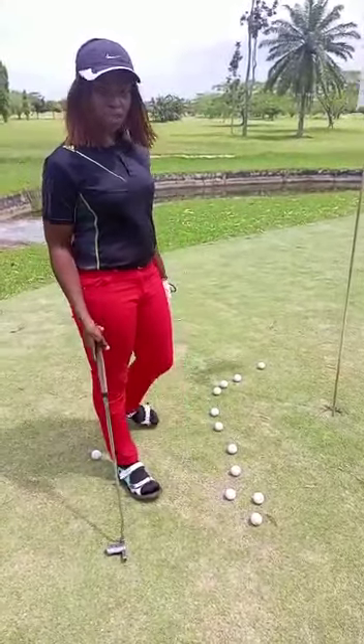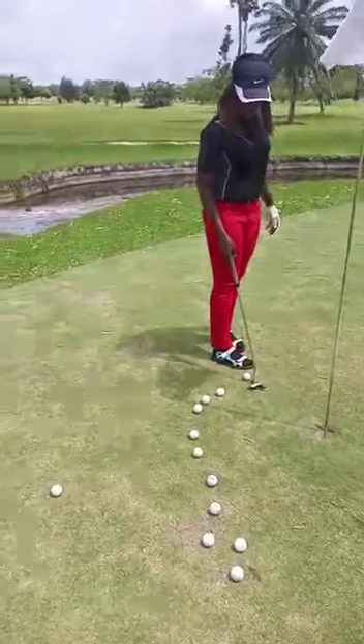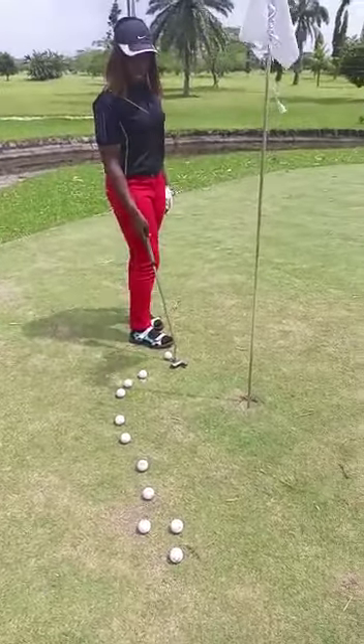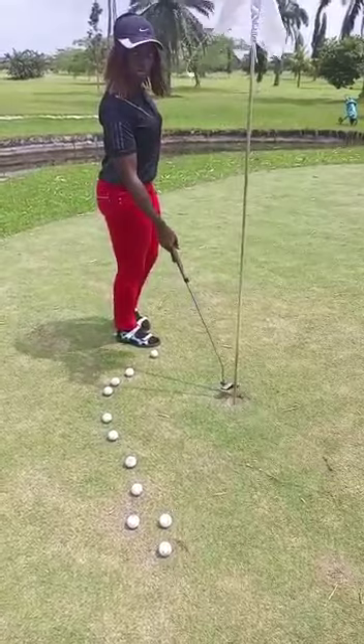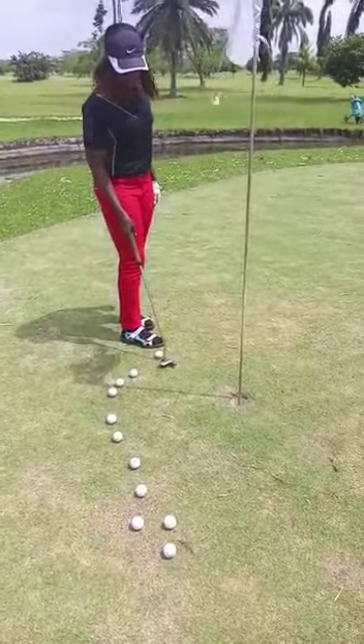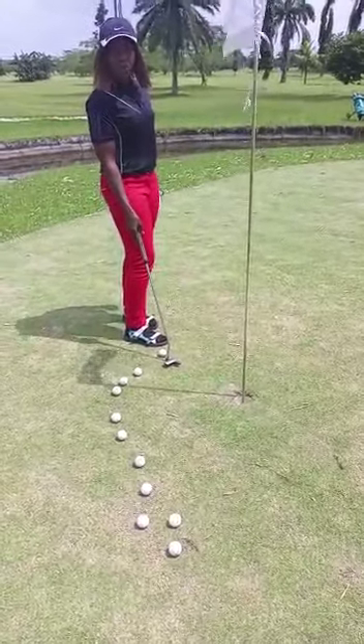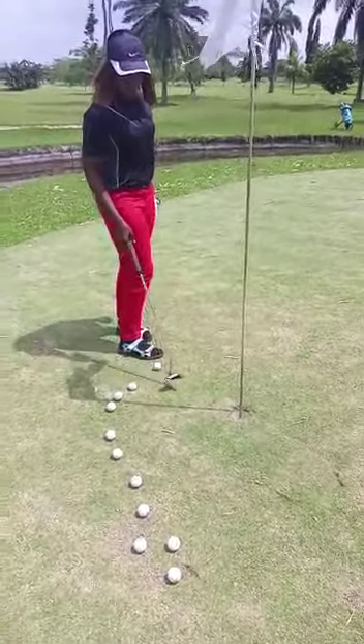And to do that, to get the ball right to the hole, you pick a spot right in front of the ball. Your focus, your eye, is not on the hole — it's on that spot. Pick a spot right in front of the ball, and putt to that spot. You're not looking at the hole directly.